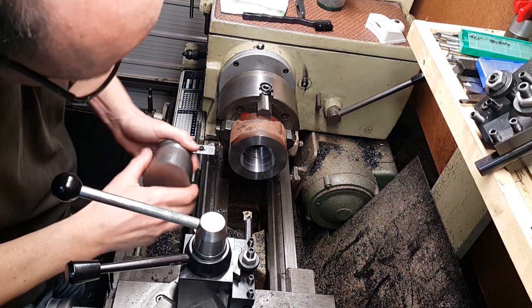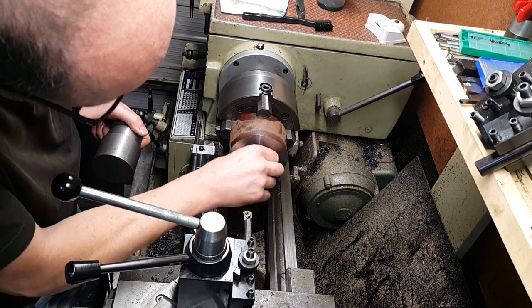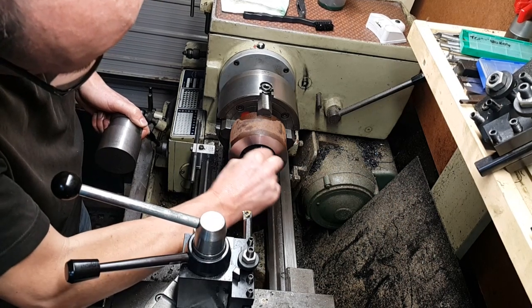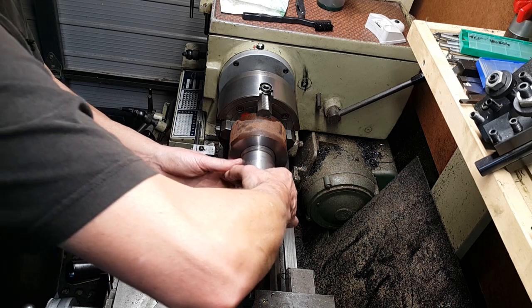Right, so I've just done a couple of finishing passes and we should be about there now. Just a bit of the start of that thread is just — all right, let's have a look and have a test fit and see how we got on.